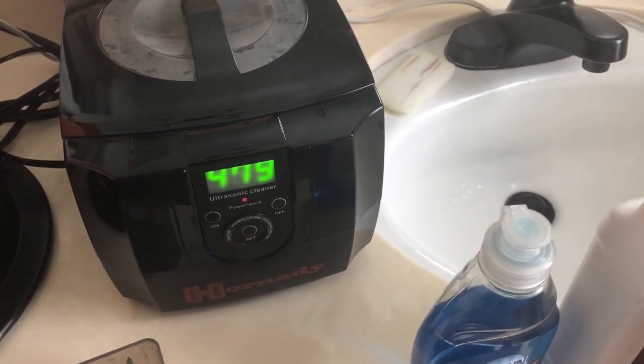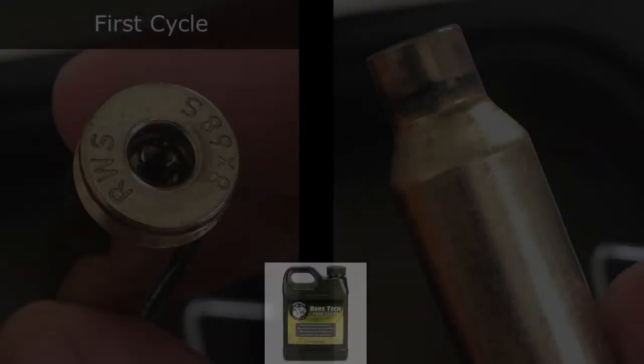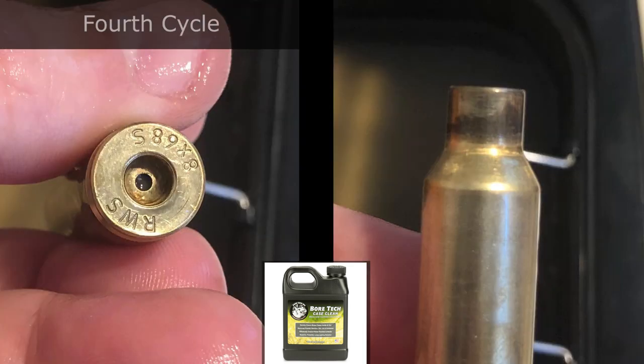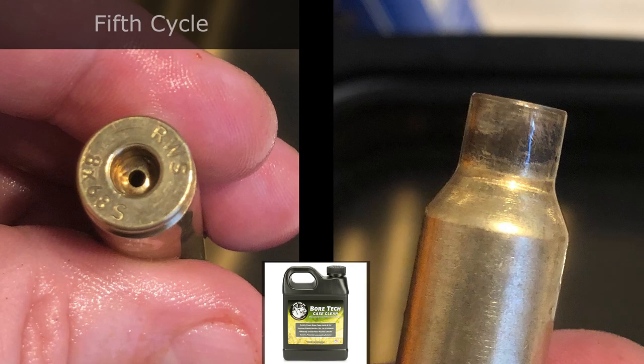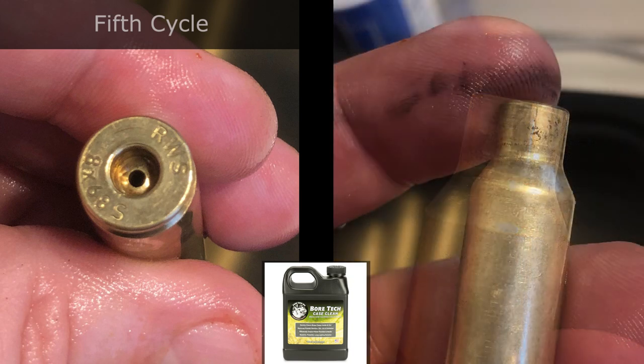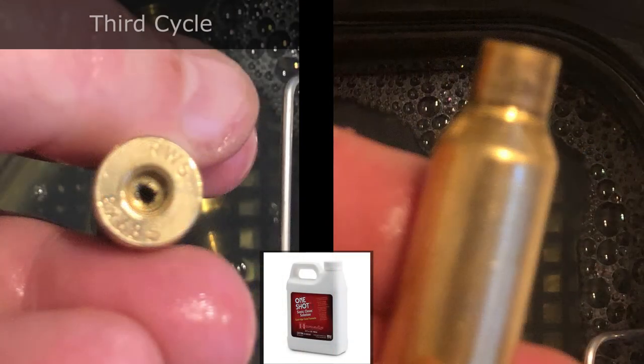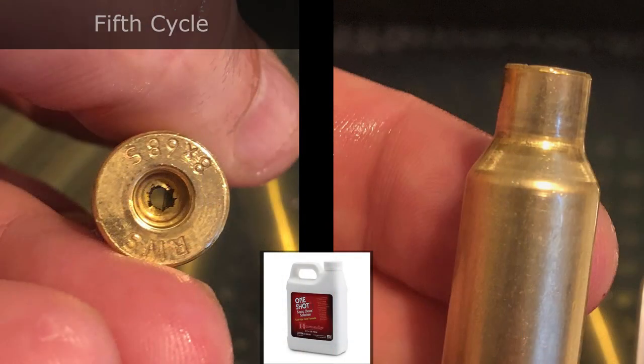Looking at the Bore Tech results, you can see that the primer pockets cleaned up exceptionally well, and this is the toughest thing to get clean on a case — I really like that about the Bore Tech. The neck did not clean up as well, although what I found is that it's loosened and you can just wipe it off with a cloth on every case when you pull it out. Now when you look at the Hornady, the primer pockets did not clean up as well, but the case neck did — it comes out really nice and shiny.